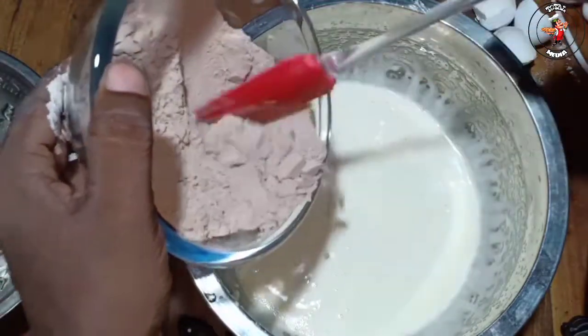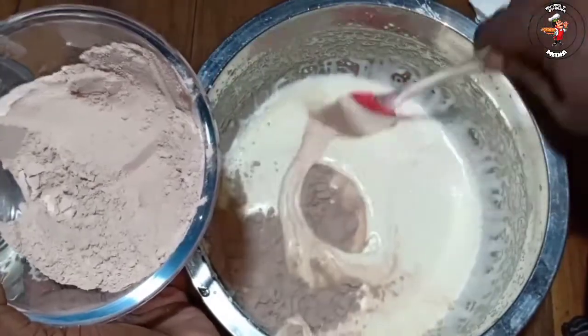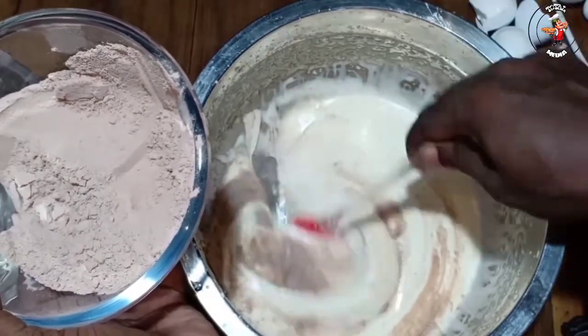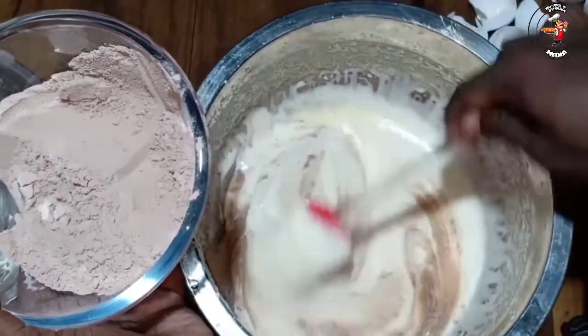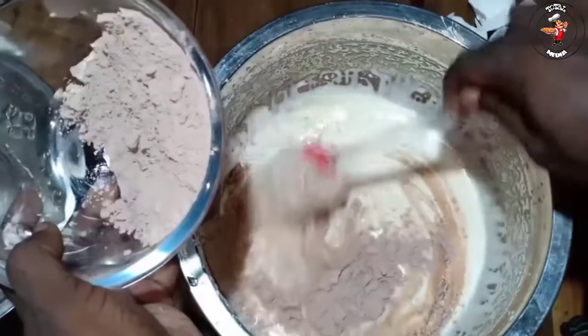Now we will fold it in from the bottom, adding at the top. So it will fold the top with the top. Let's now fold the top. Now we have folded the top.